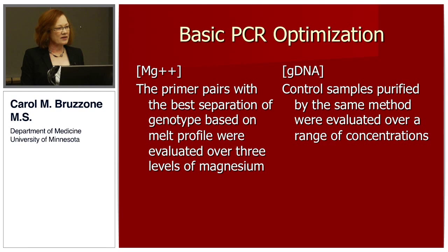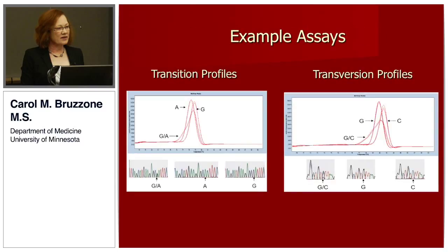After picking my primer pair, I went through and did basic PCR optimization — finding the best concentration of magnesium — and did my dilution curve with my genomic DNA.